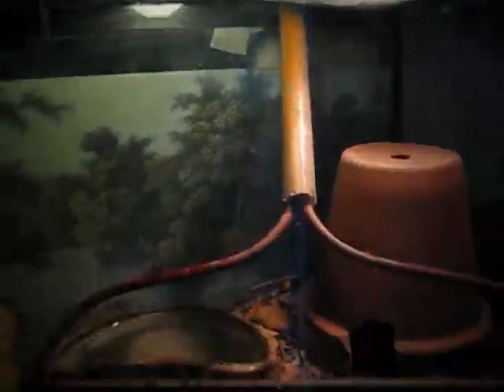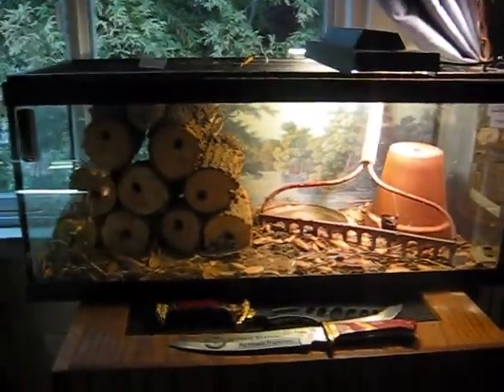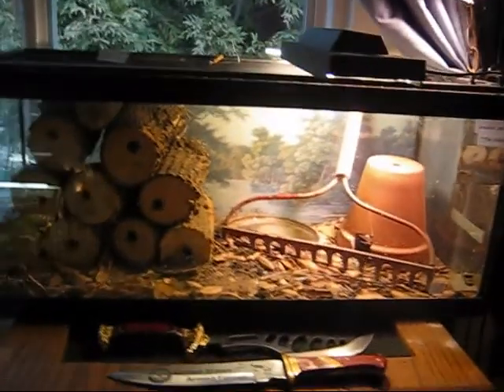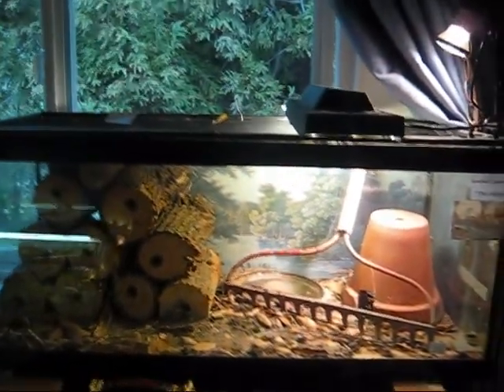And up there is his UVA and UVB light bulb. So anyway, it's pretty simple, but I think it's really cool. It's simple yet complex, which are the best type of habitat. So anyway, that's his tank. Bye.